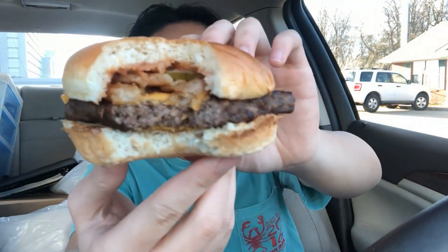There are pickles in here too. Wow, the barbecue sauce is really good — it's really nice and tangy, not too overpowering. You can taste that beef, really nice and fresh. The bun is super soft and the cheese makes it even better.